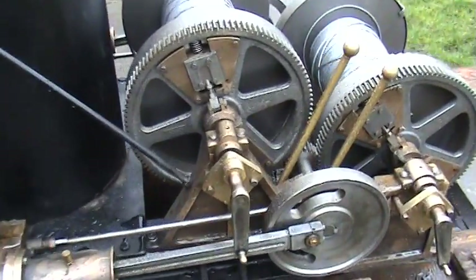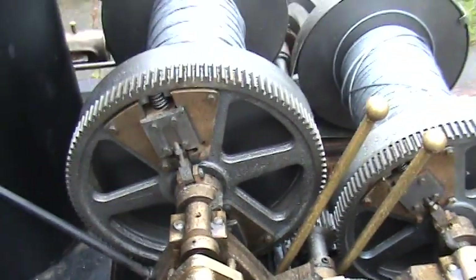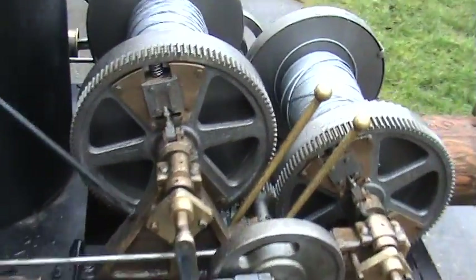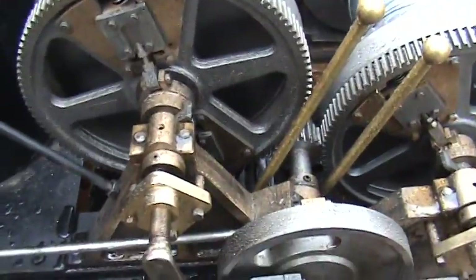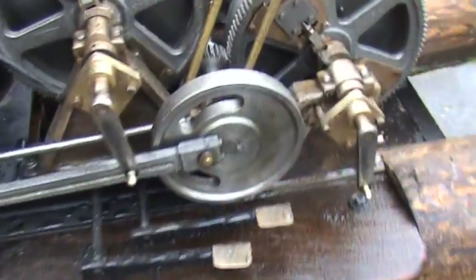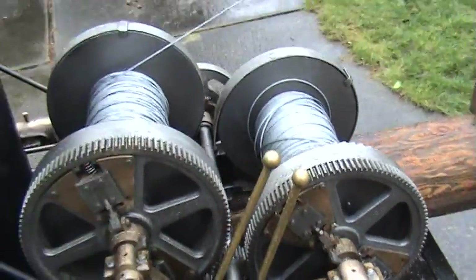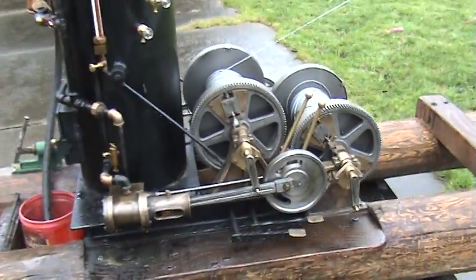The clutches are right here. Just crank them in and then that spool will start turning. It's got brake levers on it — these are the brake levers. And these levers here are ratchet and pawl; they hold the spool so they don't turn.